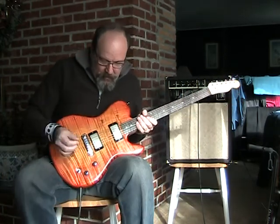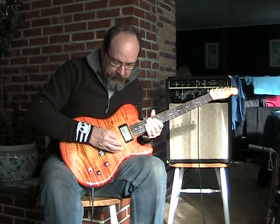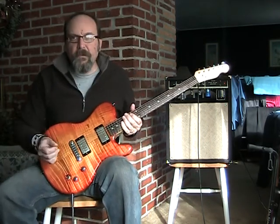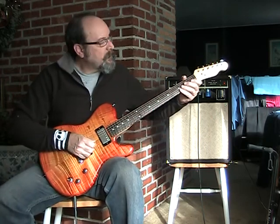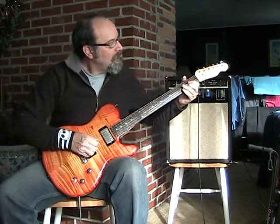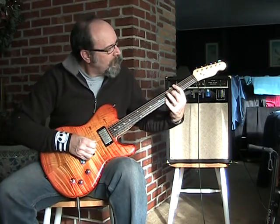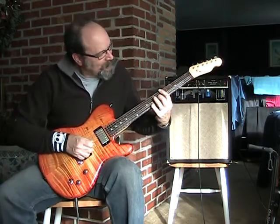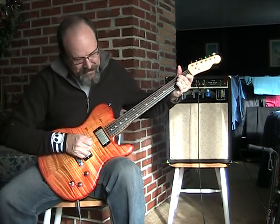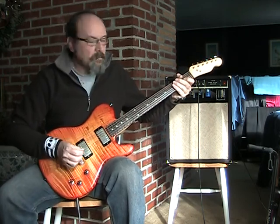Okay, let's do some more rocking stuff. Here's a little bit of phaser and delay, longer delay, and a Bad Monkey. We'll start with the neck pickup and do a little kind of bluesy thing. Let's do both pickups together.